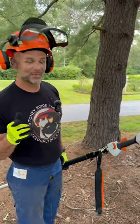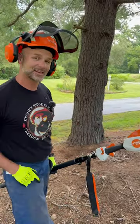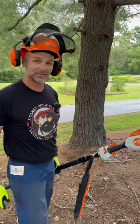Folks, welcome back to Tool Tuesday on the Stony Ridge Farm. This is the STIHL HTA 86. If you like this kind of content, be sure you subscribe to the channel — I'd love to have you back.